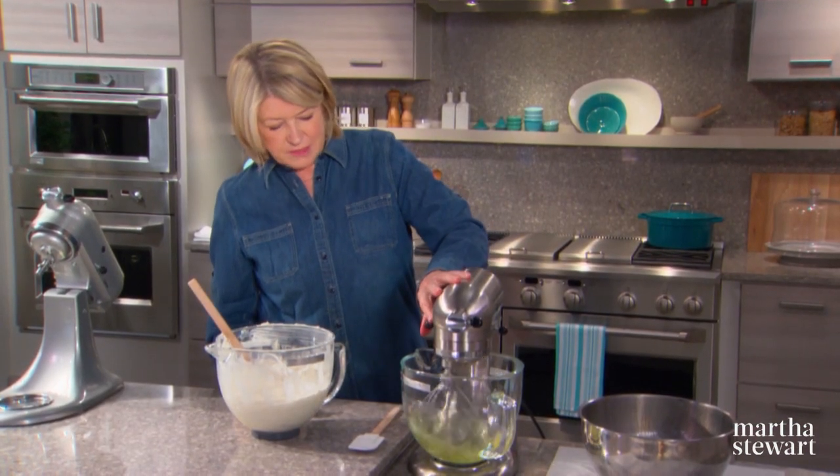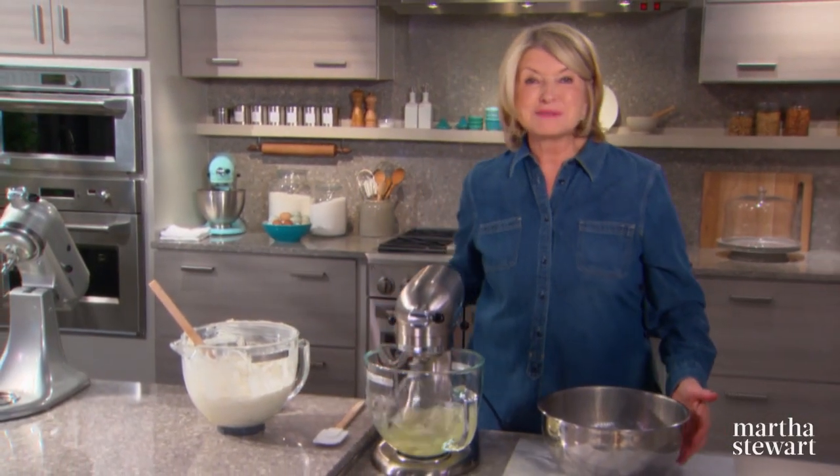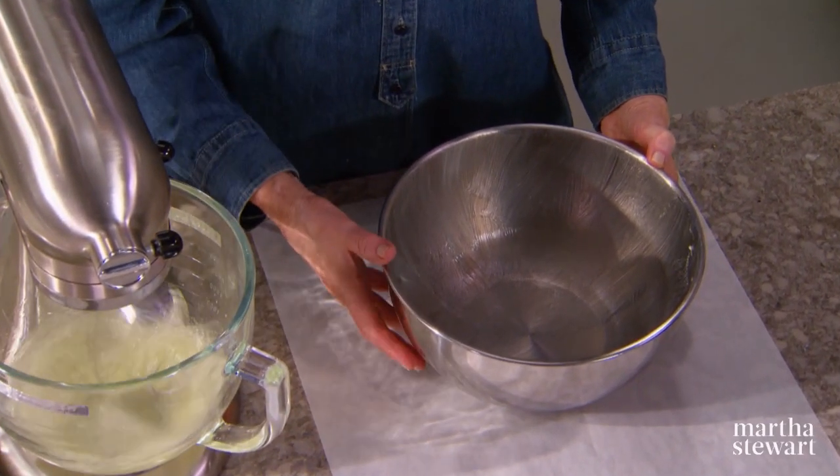Now get your egg whites going — eight egg whites. And the bowl: this cake is baked in a stainless steel bowl, ten inches across and at least four to six inches deep.